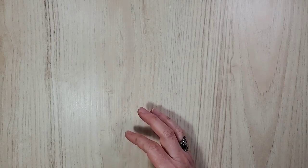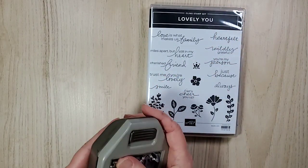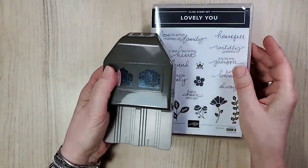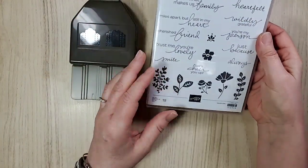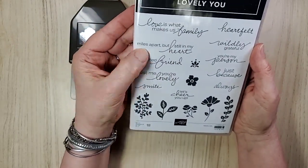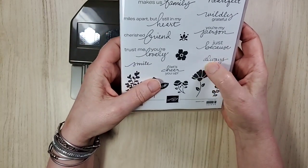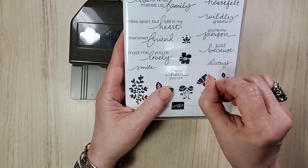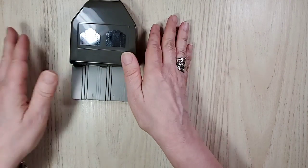That's the end of the box but we're not done yet! Here's what we're using today. So here's the punch, which is part of the Lovely You bundle. I'm not usually one for little images but I love the font, I love the words: 'love is what makes us a family,' 'miles apart but still in my heart.' How timely is that! This was designed long before the pandemic. We're going to use the punch — keep that handy.